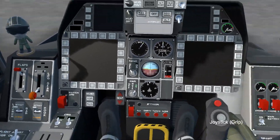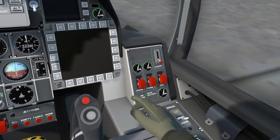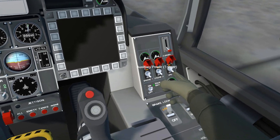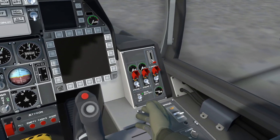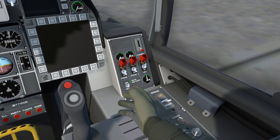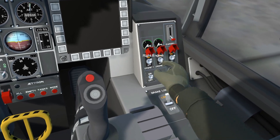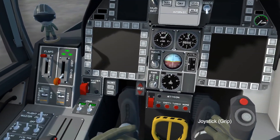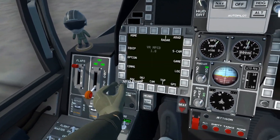So before you do anything, you're going to turn the main battery on. We're going to flip all these three switches and we're going to turn auxiliary power on for a moment. While auxiliary power is warming up, we want that to get just about to the top. Now we're going to turn both engines on and just leave that to warm up for a second. Then we're going to turn radar on and turn both MFDs on.